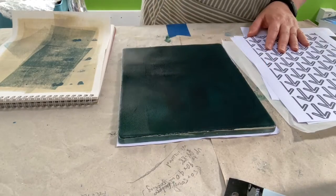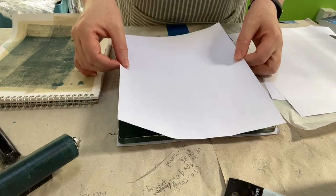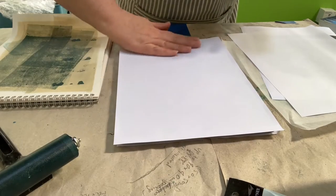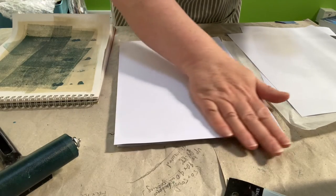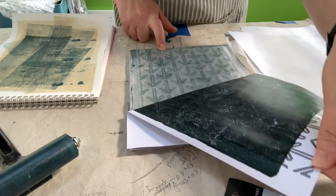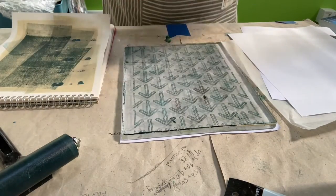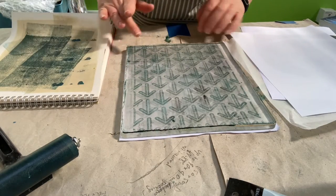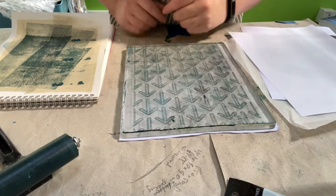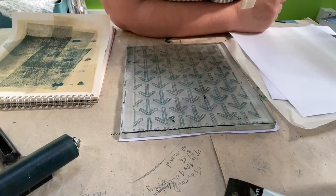Just get a nice even coating over the plate. I'm going to put my image on and then rub quite gently. You want good contact of the paper with the plate, but if you press too hard the toner will also pick up the paint. What you want is the toner to resist and leave you a beautiful transferred image. Now we need to wait for this to dry. You can test by sticking your finger on — I've picked up some paint there. It's quite dry but not perfect yet, so I'm going to leave it for a minute or two.